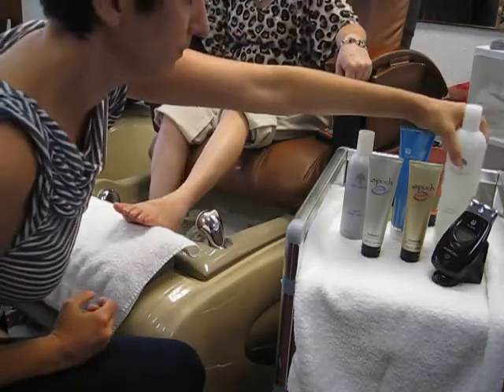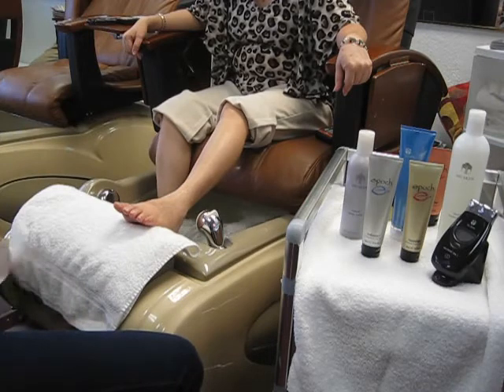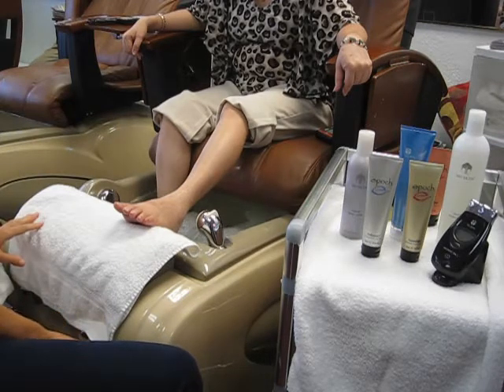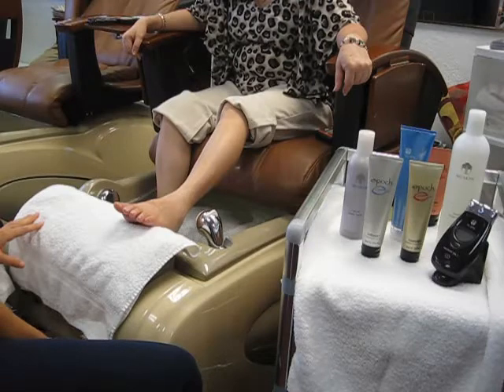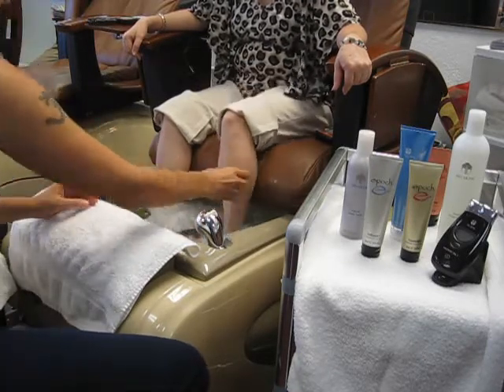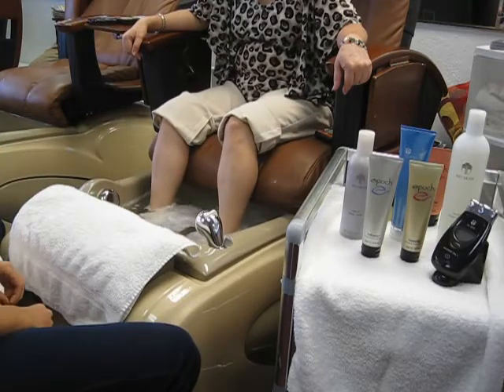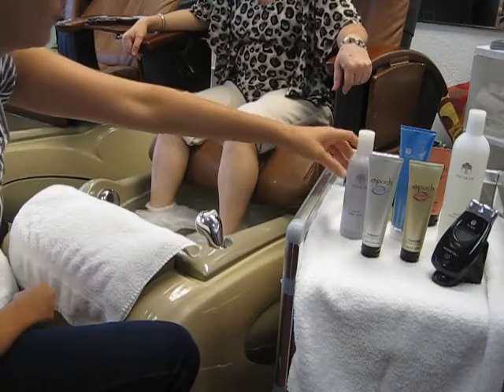We'll start with the deluxe pedicure by filling the foot tub with warm water and our herbal mineral bath. The herbal mineral bath transforms any bathing into the ultimate rejuvenating experience with 21 herbal extracts, conditioning the skin and providing a soothing and relaxing experience.